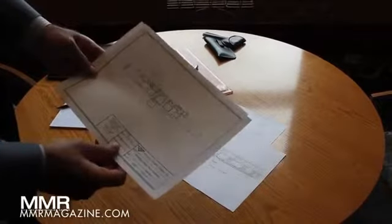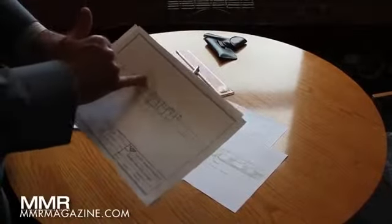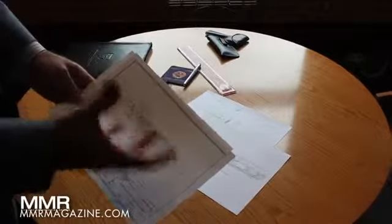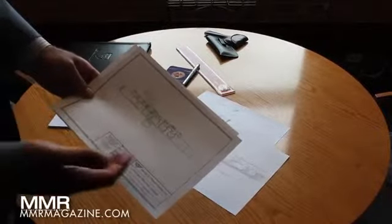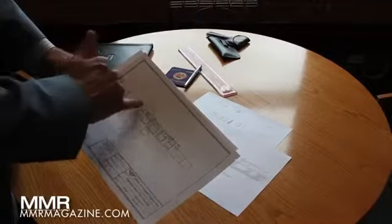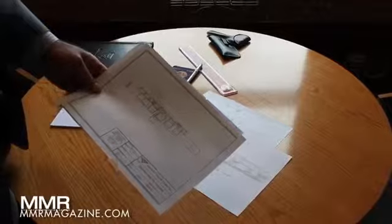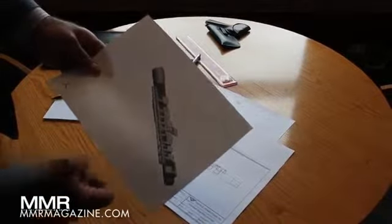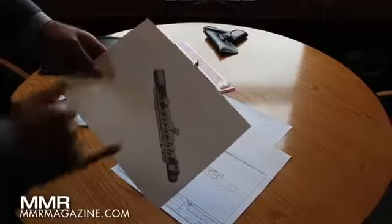Then we went to another CAD version, and here we started running into space problems. There are some practical issues with how keys are designed, and there's a reason they come a certain way. So we had to start changing where the arm approaches the key, but we weren't really happy about that aesthetically. We wound up with something that's pretty much what we have as our final design.